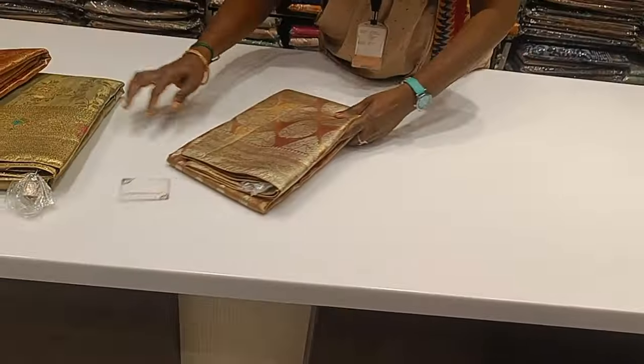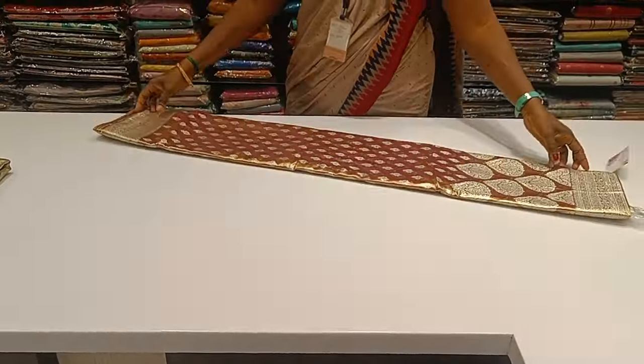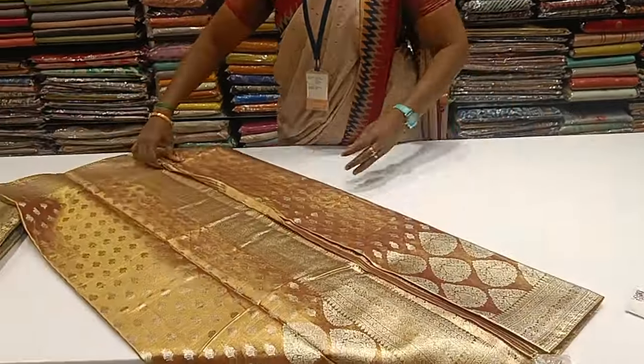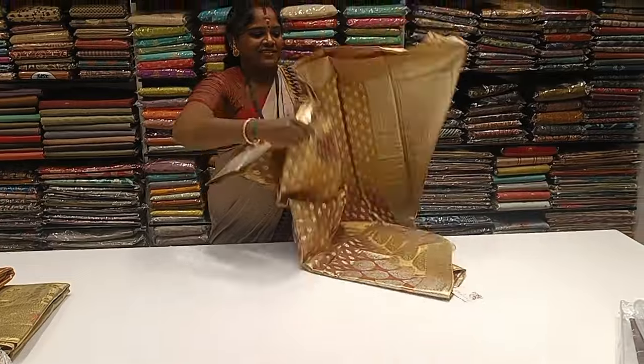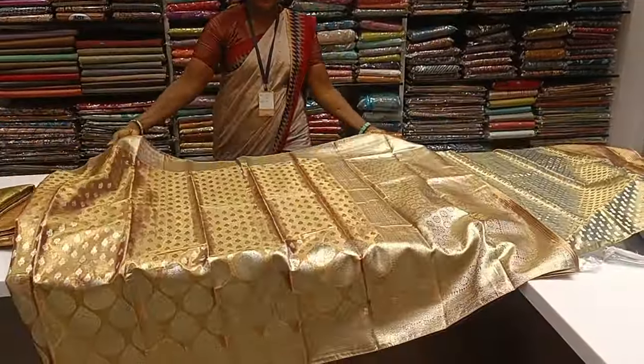This is a new variety of sari collections. We can see a new collection. For an open money, we already set up close. We can see the entire model.